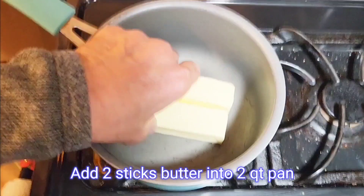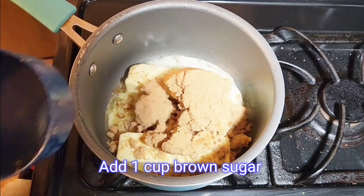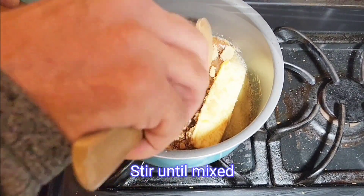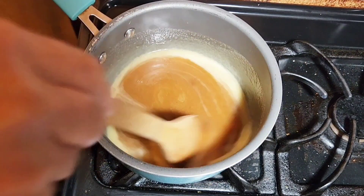Set the tray of pretzels aside — it's time to make up some homemade caramel. It's actually simpler than it looks. Just a couple of sticks of butter, a cup of brown sugar, melt it down over some medium heat, and you're on your way.